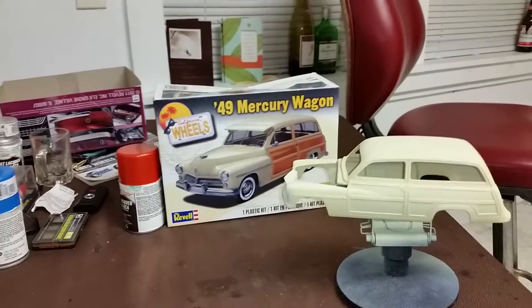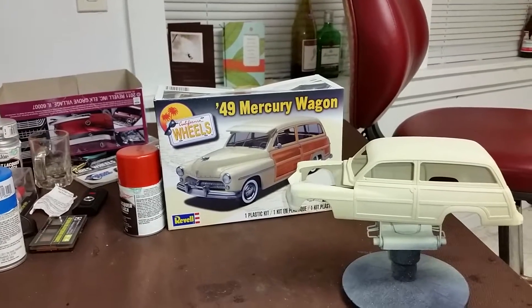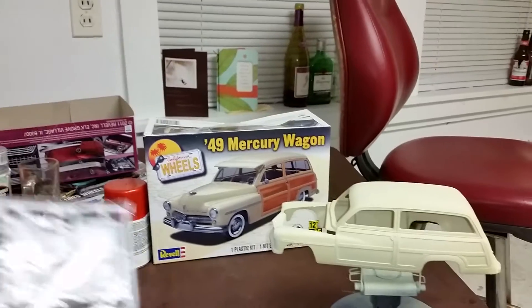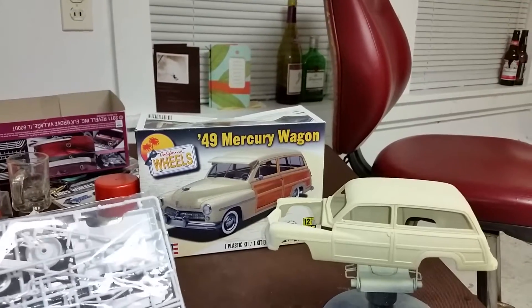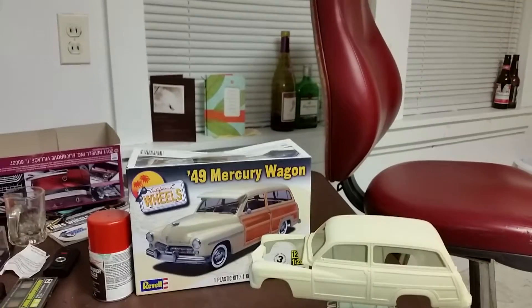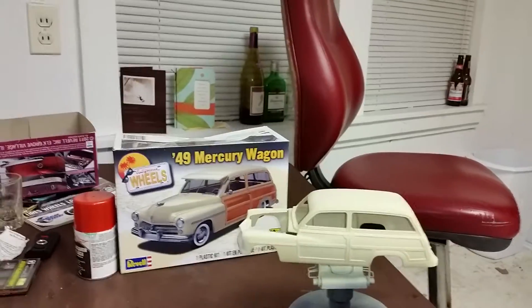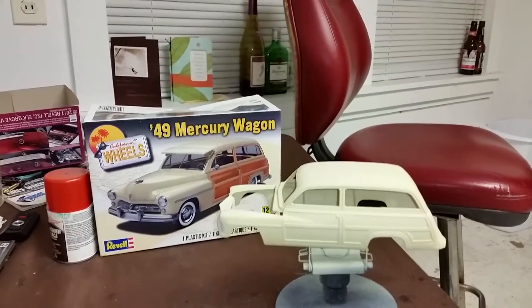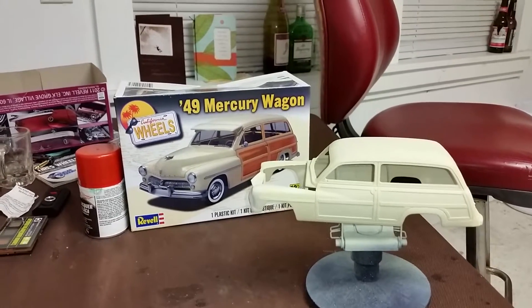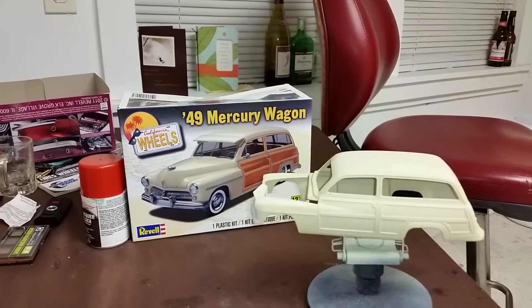What I'm finding out is I built a 49 Merc a long time ago, and in this kit it is basically a lot of the sprues from that 49 Merc — the chopped one we all know. This kit here I'm building for a Valentine's Day gift for my girlfriend. She is absolutely enamored and in love with woodies, surfing, surfboards, and paddleboards.